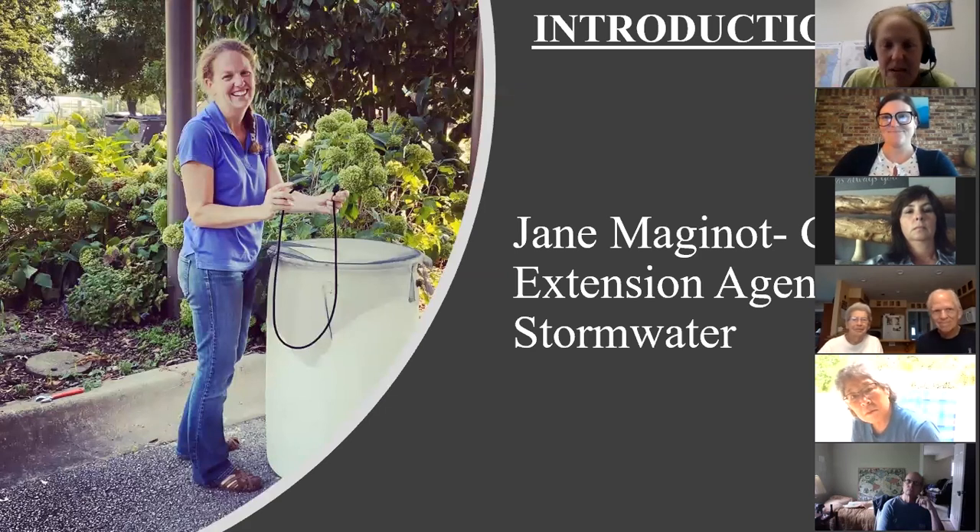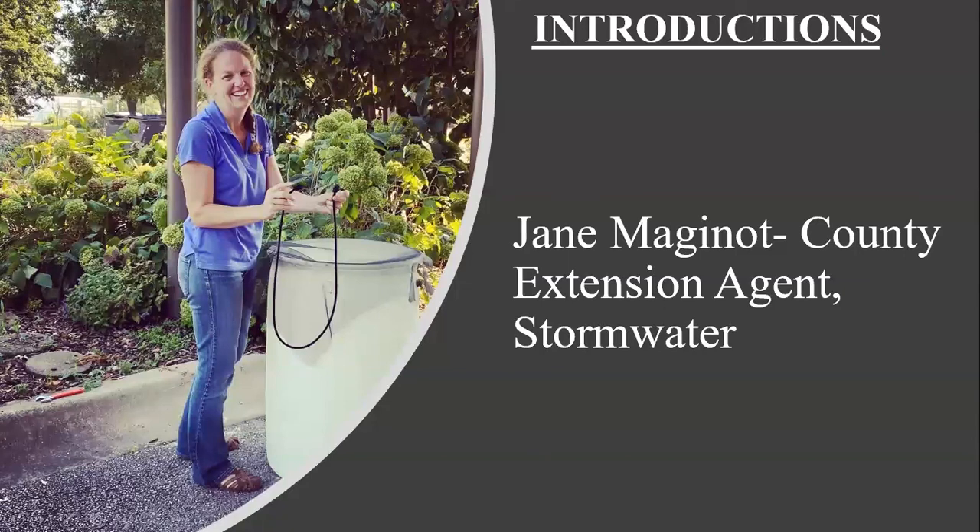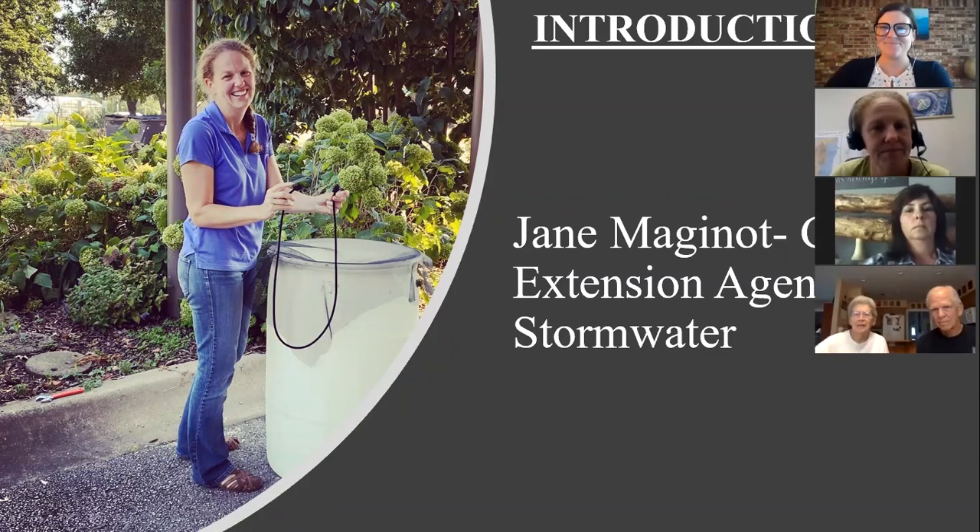Hi everyone, I'm Jane Magnot, a Washington County extension agent and stormwater agent. I have a unique position of being soft-funded, meaning I'm grant-funded and paid through different municipalities to provide mandated public education and outreach for 20 cities in the area that do stormwater education. I've been living in northwest Arkansas and doing this job for about 11 years, and I have a small diversified organic farm down in Winslow, so you can always find us at a farmer's market.